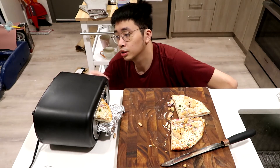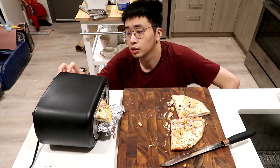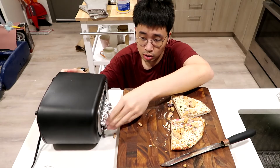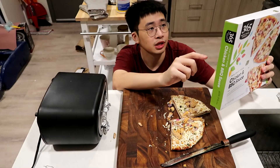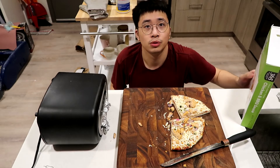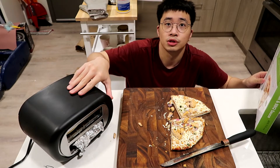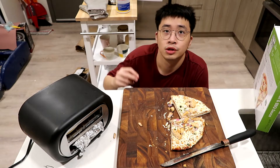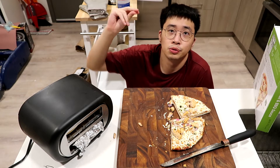Would it work? Let's find out. The manual says 10 to 14 minutes, so that's how long I'm going to wait. Let me focus the camera — I already smell something burning.